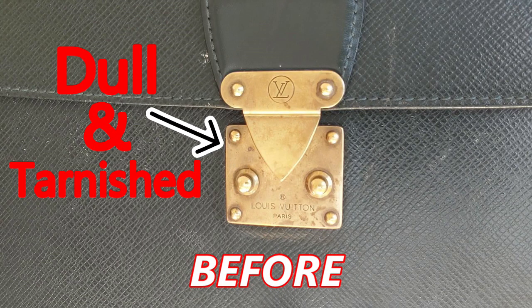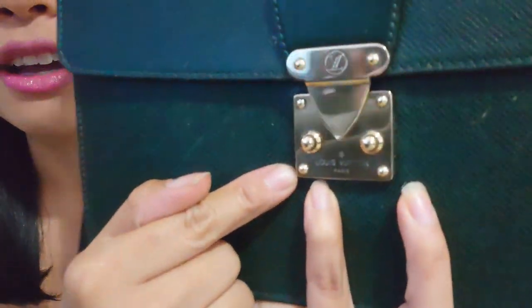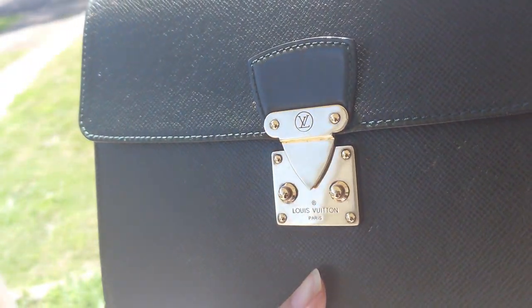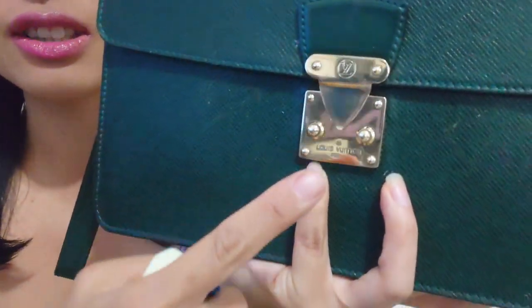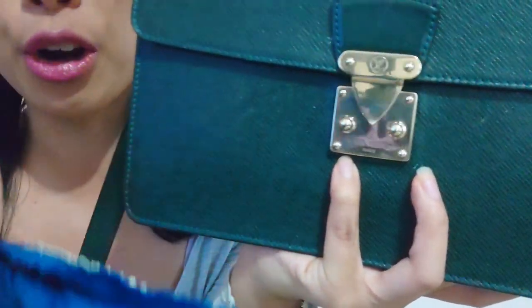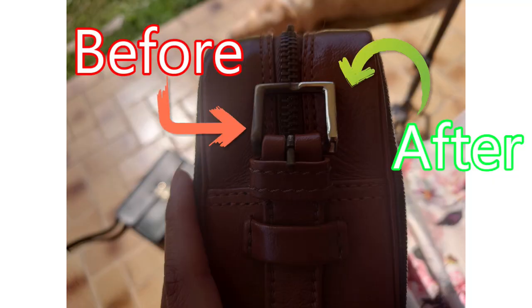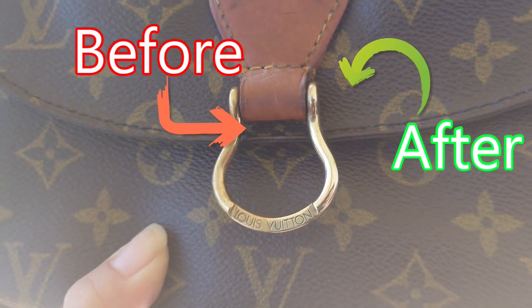This is what the bag used to look like, and this is what the bag looks like now — look at that shiny, reflective, beautifully polished hardware. And actually I haven't even used the polishing cloth on it yet; this is just the blue cream polish so far. I'm also going to show you some examples of other bags I polished today as before and afters, so let's take a look.